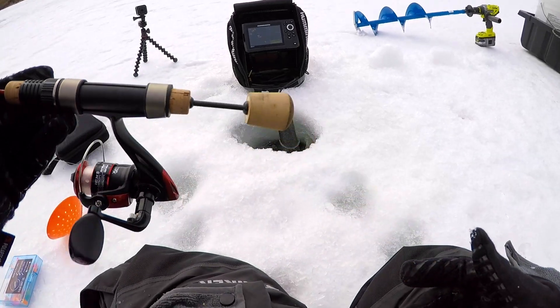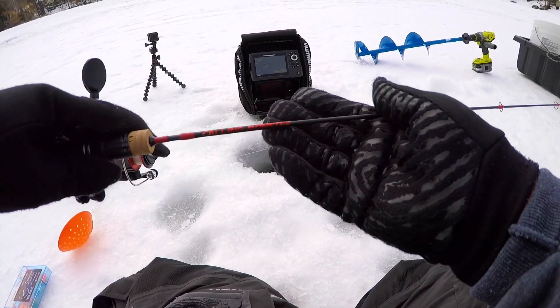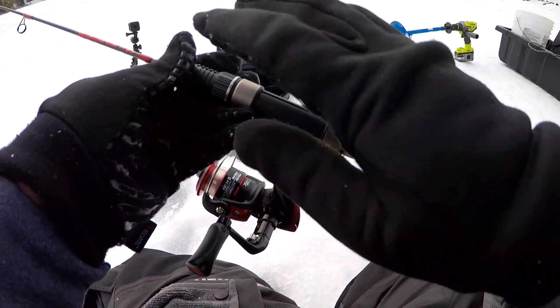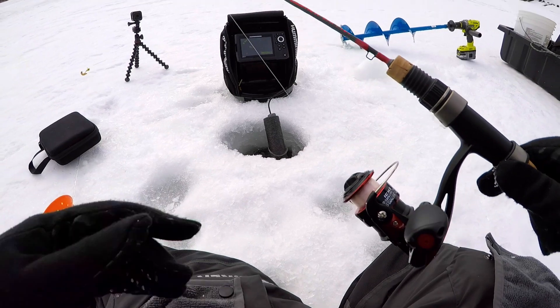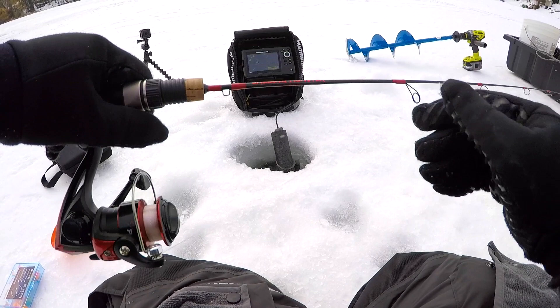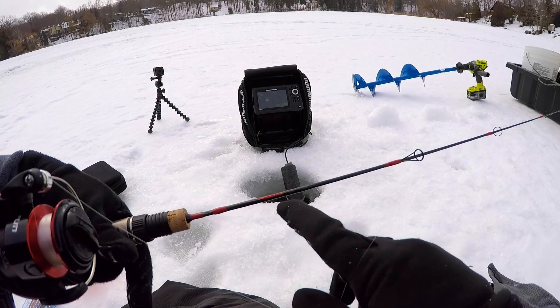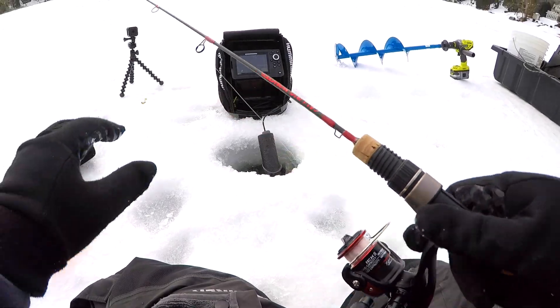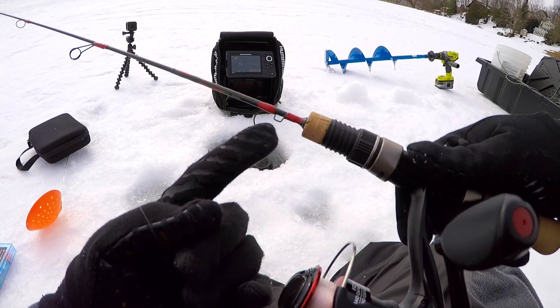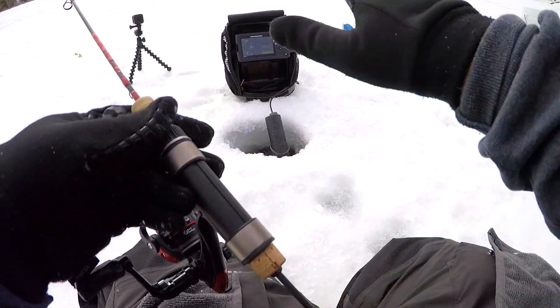Before we get started, I want to talk about my setup today. I'm using a rod made by Calling Monster Custom Rod — very awesome rod, very sensitive. I'll show you guys in a little bit and I'll leave a link down below if you want to check out his page on Facebook. This is a red and black one — you can pick your own color. Really nice eyes right here, a hook placement right there where you can place your hook, and you can pick whatever handle you want.